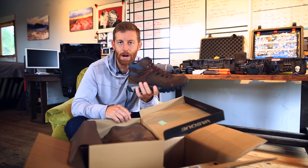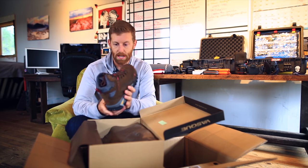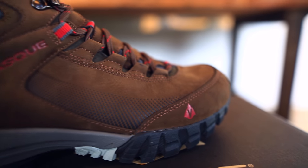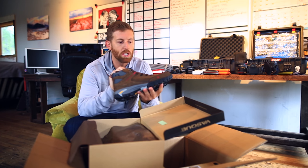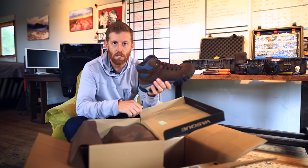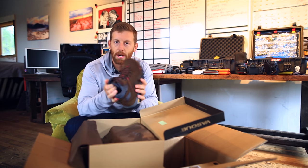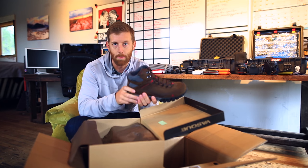So these are the Talus Trek Ultra Drys. These look incredibly pretty as well. This is going to be more of a traditional hiking boot — a lot more burly, a lot more ankle support, waterproof technology all around. This is going to be a great one for a lot of environments. We'll see which is going to be the best fit for hiking in Australia in a warm, dry desert environment.